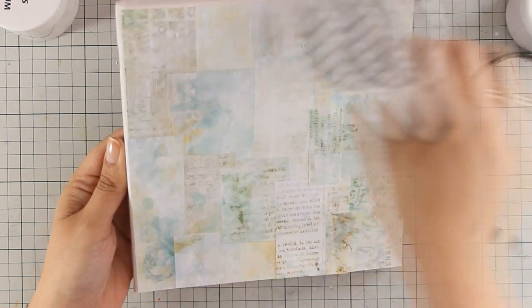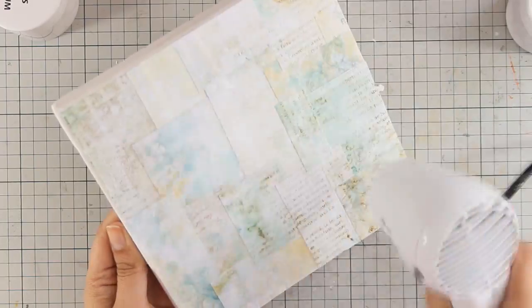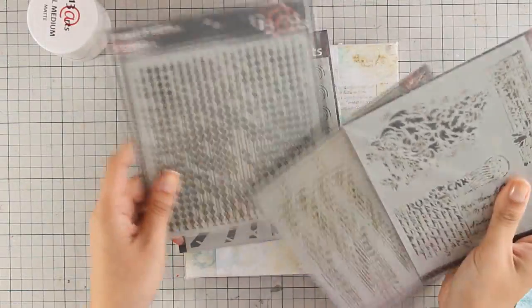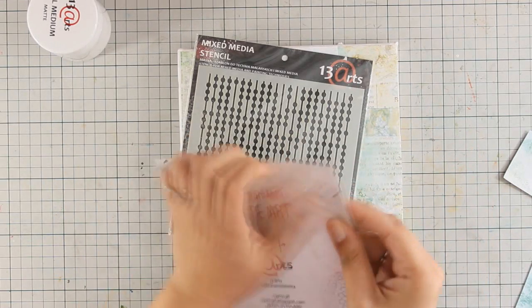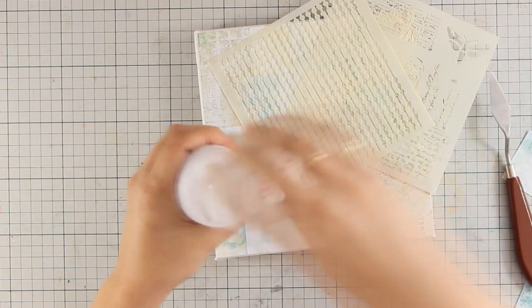The canvas that I am working on is a square canvas that is 20x20 cm, or about 8x8 inches. I am using my heat gun to speed up the drying process, and I am choosing one of those stencils by 13 arts — I finally decided to use the stencil that has a nice text.